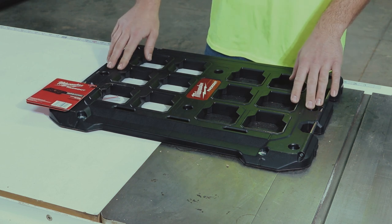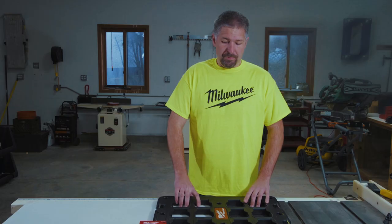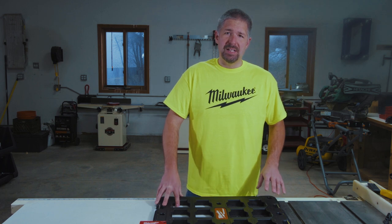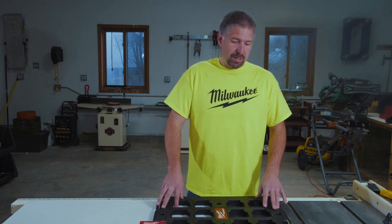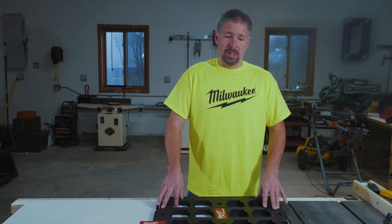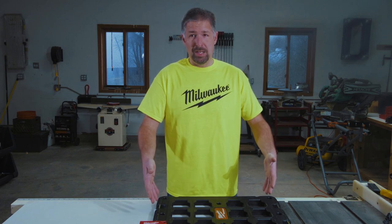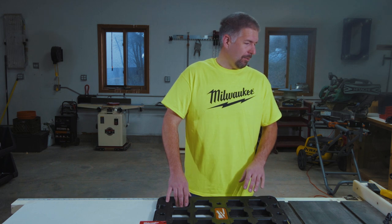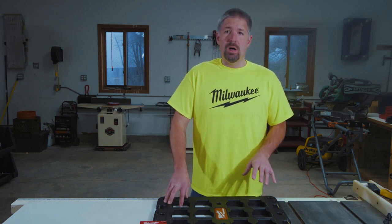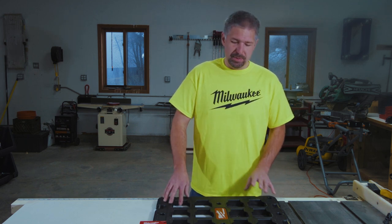These washers are spaced out, so if you want to mount it to a wall, they're spaced out every about 16 inches apart. If you mount this to the wall, the mounting capacity is about 50 pounds — that's what Milwaukee recommends. And if you are mounting it to your truck, the mounting capacity is about 100 pounds. Even if you're mounting this to the wall of your van or anything like that, the recommended mounting capacity is going to be 50 pounds.